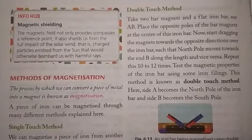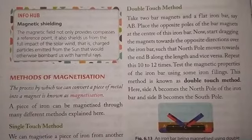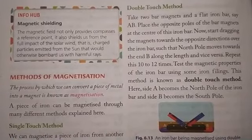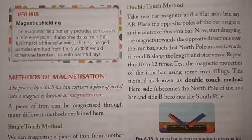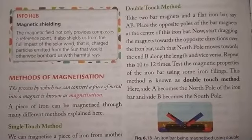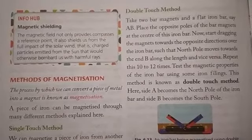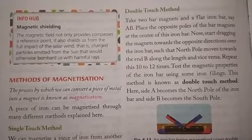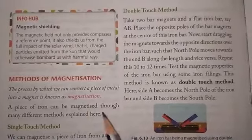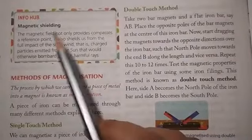Hello students, welcome to your physics class. In the previous video you learned about magnetic field lines, Earth's magnetic field, and how a magnetic compass works. Today we are going to start with methods of magnetization.